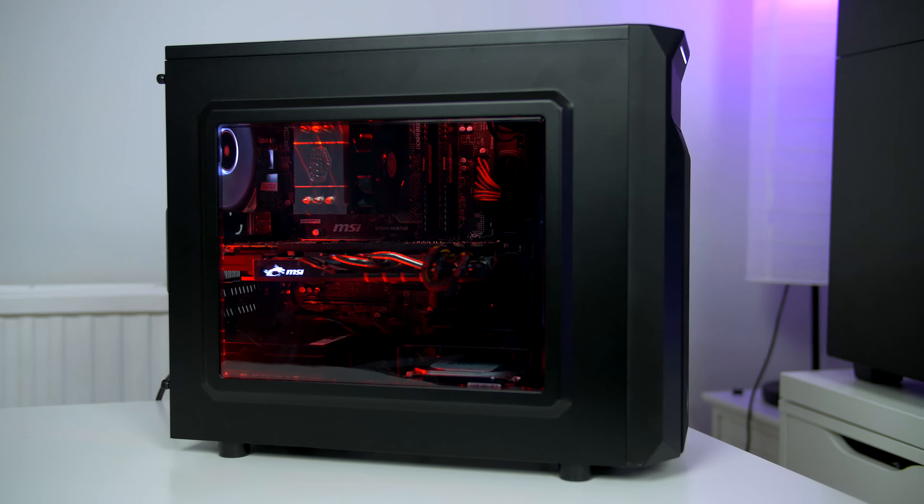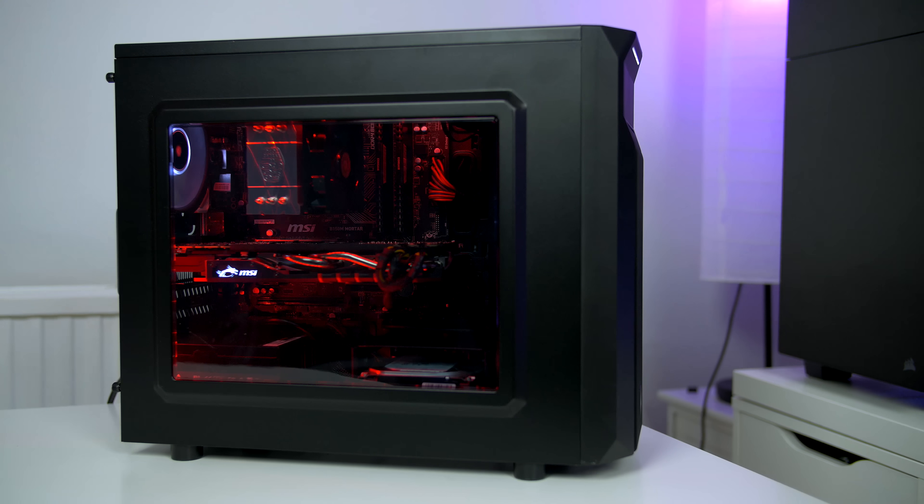I am utilizing the Cooler Master Hyper TX3 for cooling the CPU. If you are going to use a tower cooler like this, just make sure it is not too tall as it might not fit — check the specifications for exactly what size cooler will fit, or alternatively use PC Part Picker. As I mentioned before, if you plan on using a Corsair H100i version 2, it will fit in the front with no trouble at all and you can even put it in push-pull configuration with ease.